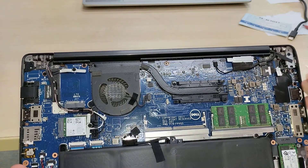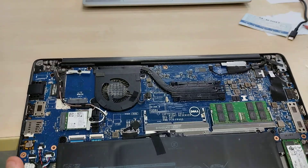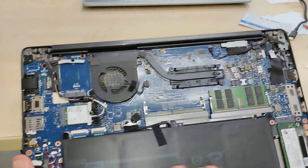The USB ports are soldered, so if a USB port wears down you will need to re-solder there. It looks like the USB 3 port has an extra bracing, so it should be more secure.